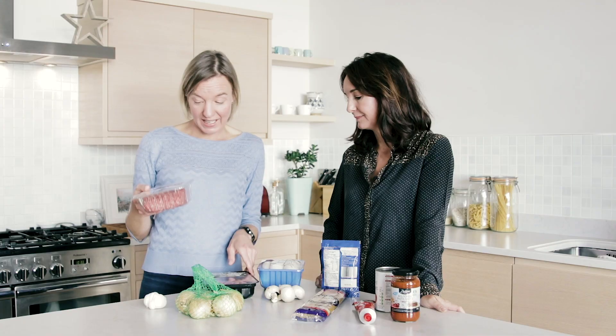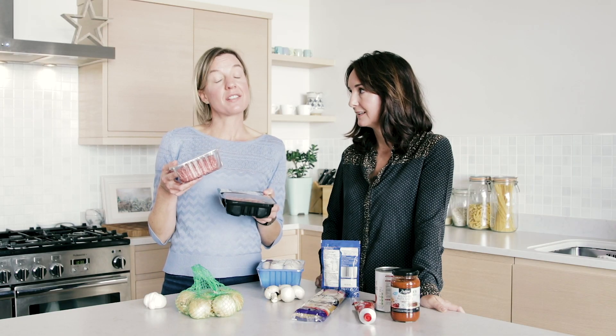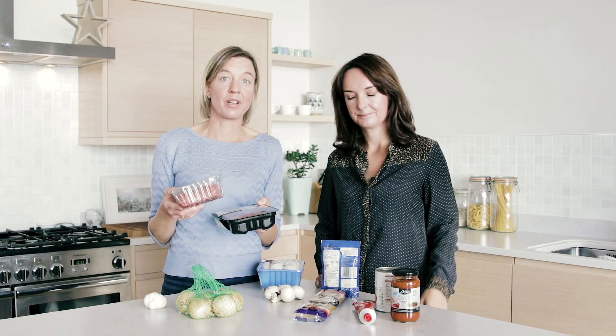Mints normally come in plastic trays. Try and get the clear tray over the black tray — black trays are really hard to separate out at the recycling plant. And remember, you can always go to the butcher and buy your mints loose.